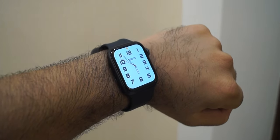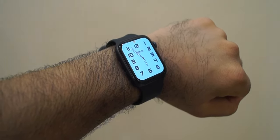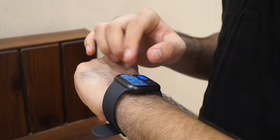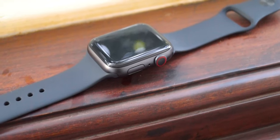This feature-rich watch has an S6 chipset, dual-core CPU, and a PowerVR GPU with 1 GB RAM, making the whole experience fast and smooth like no other, with amazing animations between switching apps and scrolling in the app menu.